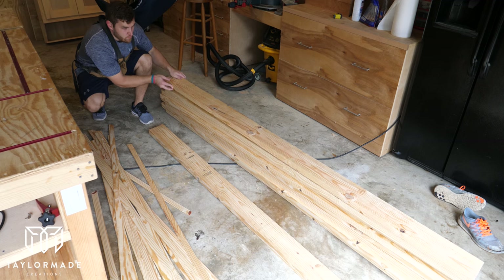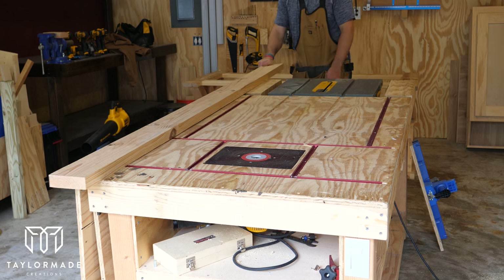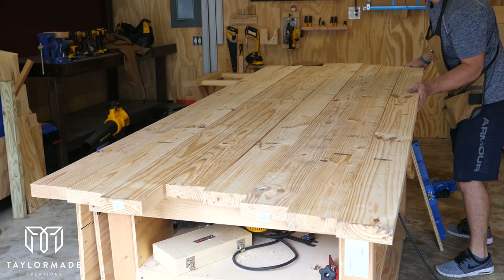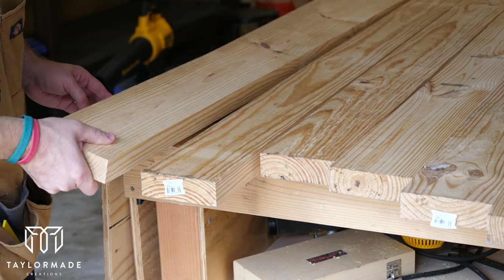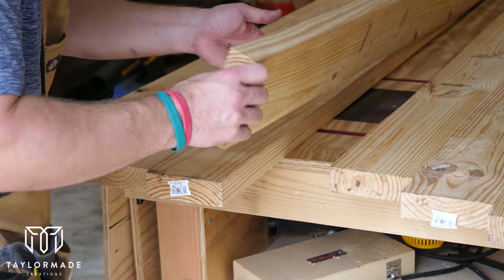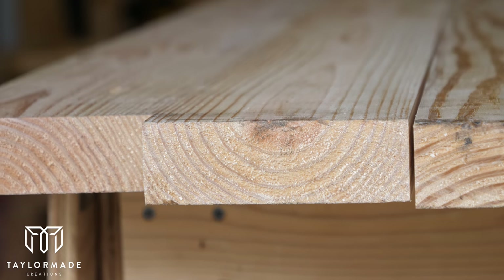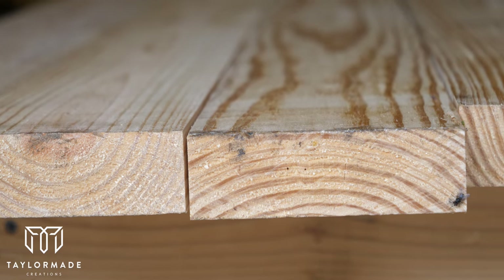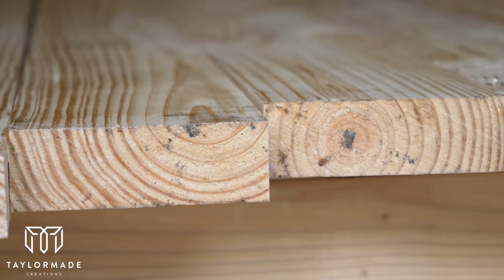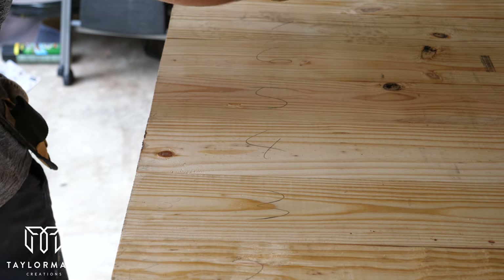Afterwards I was left with nine five-inch wide 2x6s. Next I began laying out all the 2x6s and getting them in the correct order. This part's really important because you want to make sure you alternate grain up versus grain down. If you put the tabletop together with all the grain facing the same direction it'll begin to bow over time. Once I got all the 2x6s in the correct order I went ahead and numbered them so I wouldn't get them out of order.